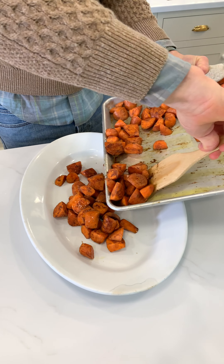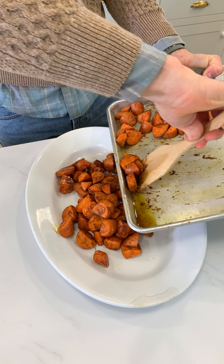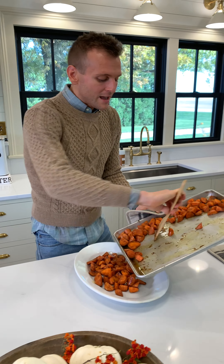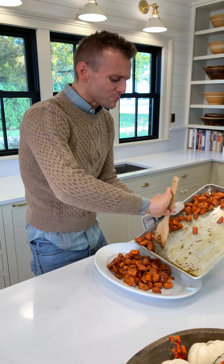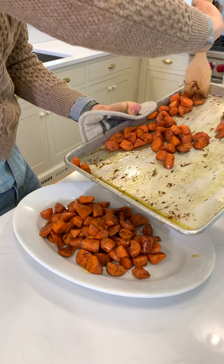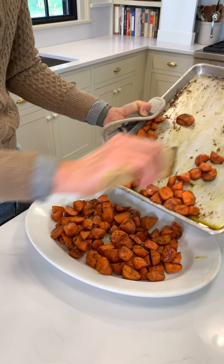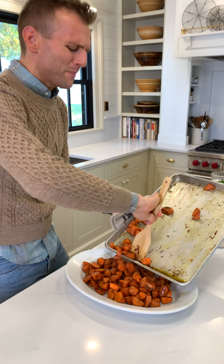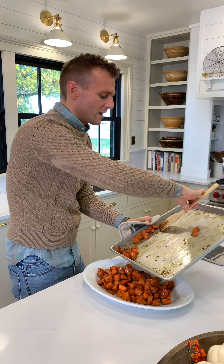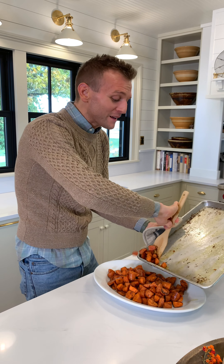I'm going to put them right onto my serving platter. I always serve almost everything on a platter — anything looks good on a platter. I think it displays it better and makes it easier for people to take some, spreads it out. Look at that! It just smells amazing. It looks amazing. You can kind of pile them up in the center. What's great about this is it feels like it maybe took a lot of work and smells extra special because it is, but it's so easy.